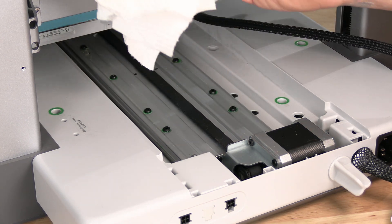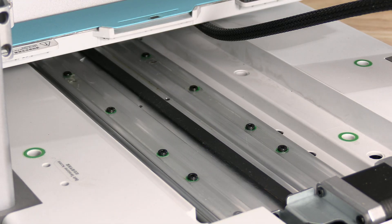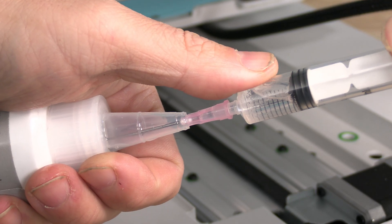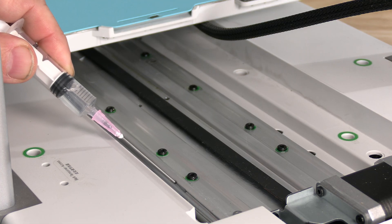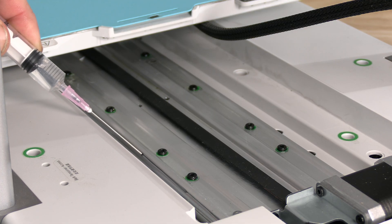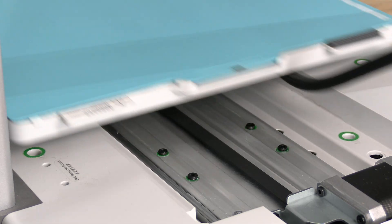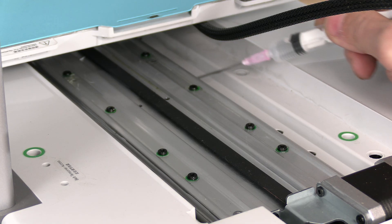Your towel might look like this. You can use a dropper or a very fine tip syringe. Draw some oil into the syringe and apply a very light bead of oil along this slot. Move the bed and do the other side.